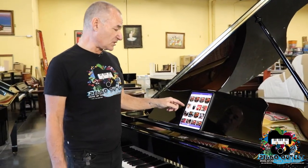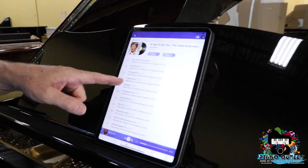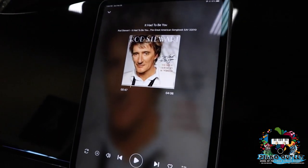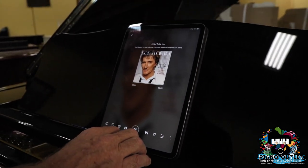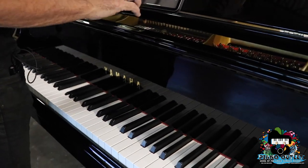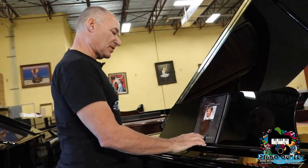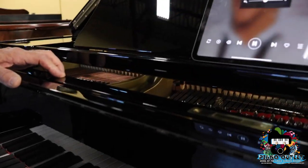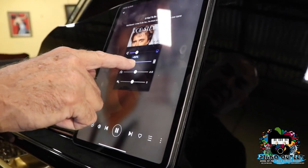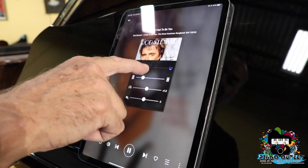The next thing we're going to do is play some music with backgrounds. We can choose — for instance, you have Rod Stewart here. I click on Rod Stewart and right away I hear that the volume of Rod Stewart is a little too loud, so I'm going to adjust it. If I want to add a little bit more vocals, I'm going to raise this up.